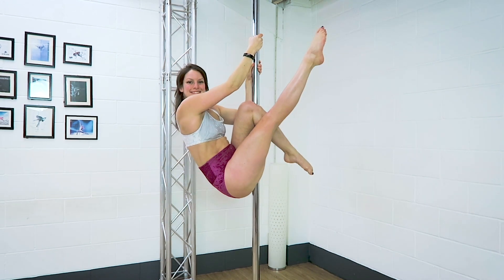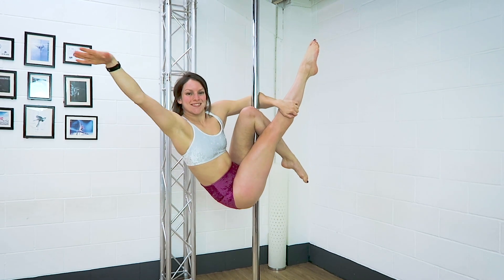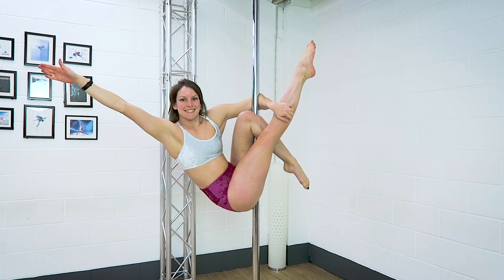If you find it hard to take the top arm off, you can slide it down the pole and then take it off. If it feels good to take it off, just take it off.